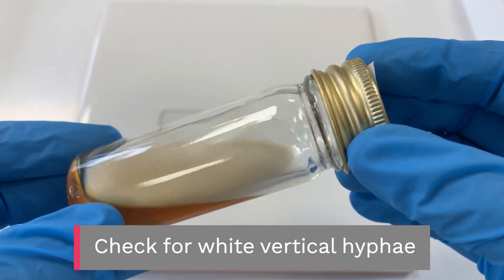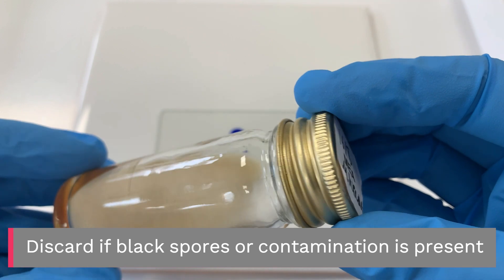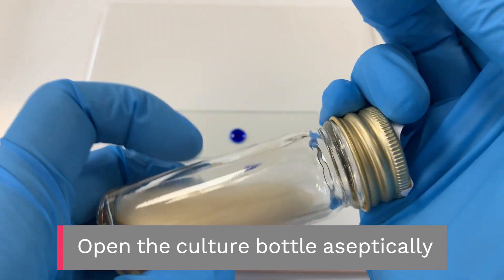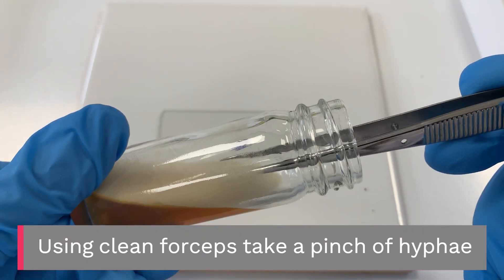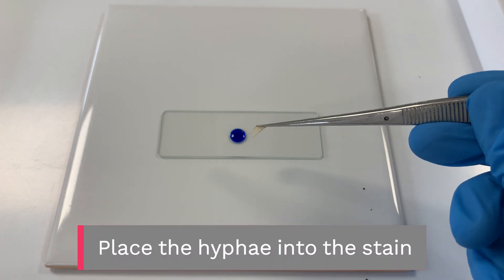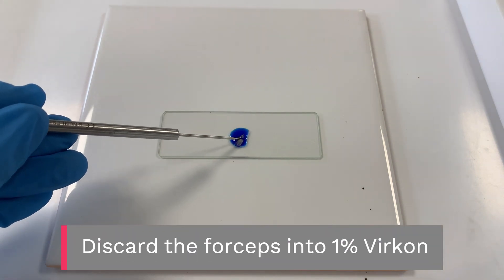Check for white vertical hyphae, and discard if black spores or contamination is present. Open the culture bottle aseptically. Using clean forceps, take a pinch of hyphae and replace the lid. Place the hyphae into the stain, then discard the forceps into 1% vercon.